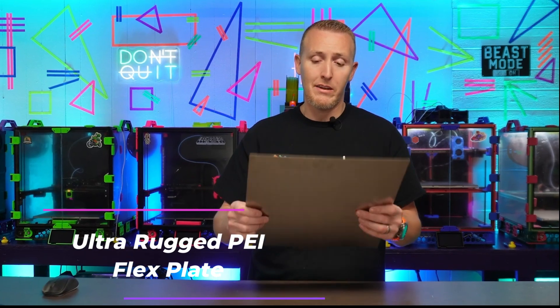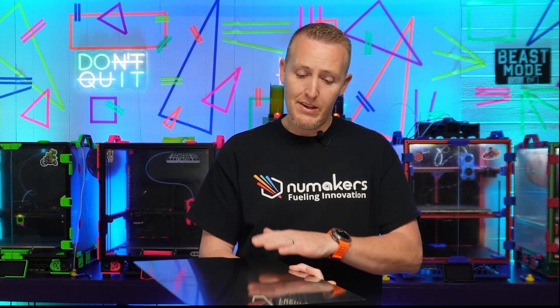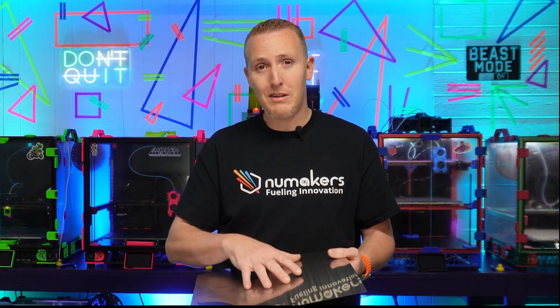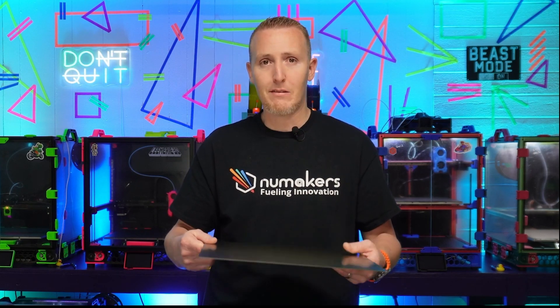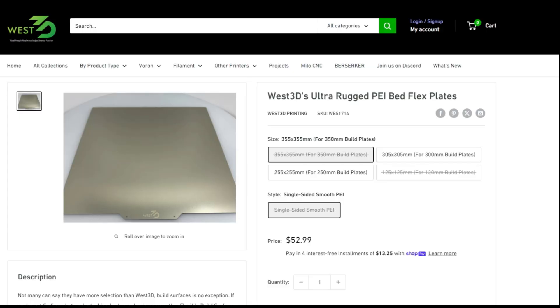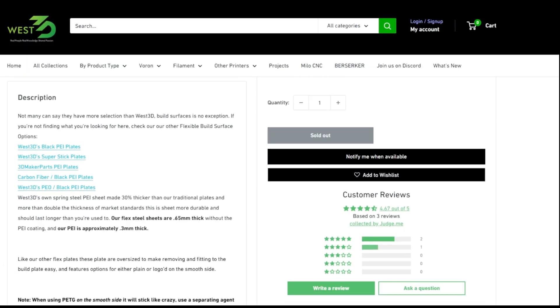The next one is West 3D's Ultra Rugged. It's going to be thicker, stronger, and more durable than your other sheets. It's just spring steel on one side and smooth PEI on the other. The bare steel side — a lot of people don't know this — you can put blue painters tape or Kapton tape on it and use it as a printing surface. When you start printing ASA, polycarbonate, or engineering blends, you'll want certain plates. This one comes in 125, 255, 305, and 355, single side smooth only.